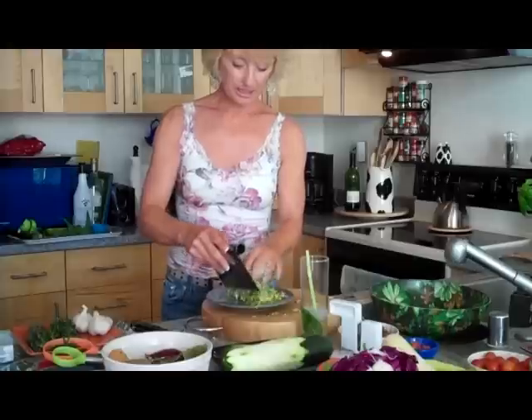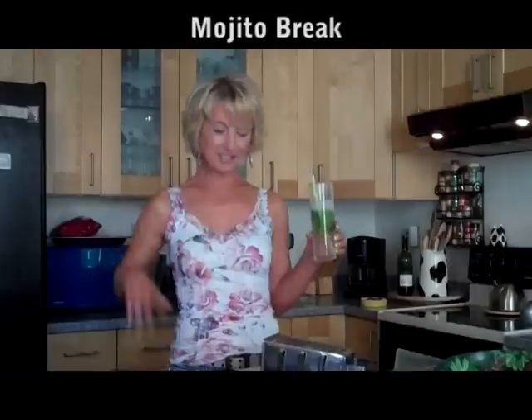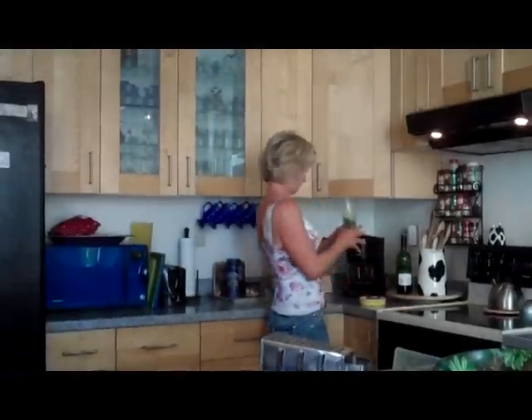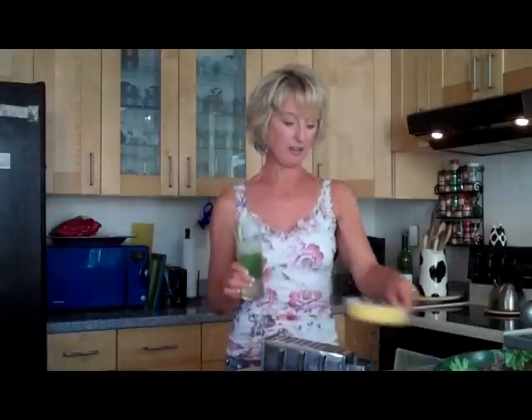So I'm just going to set that aside for later. Whenever I have a mojito, I want to have some nuts. I have almonds that are covered in wasabi. They go so well with a mojito.